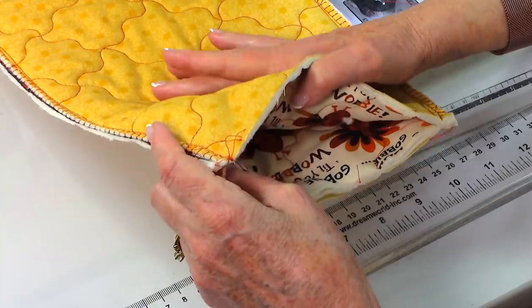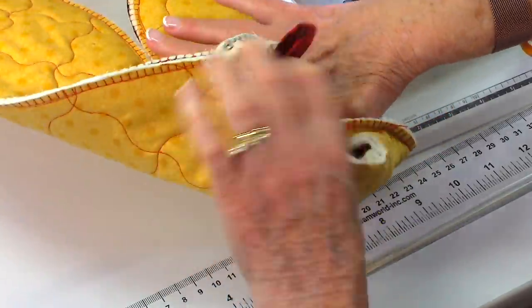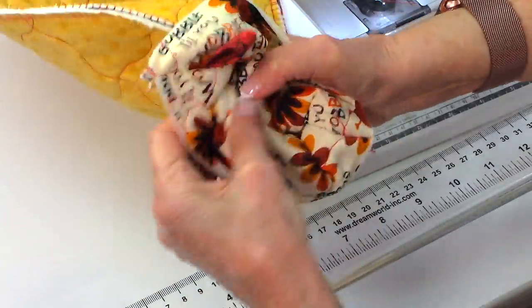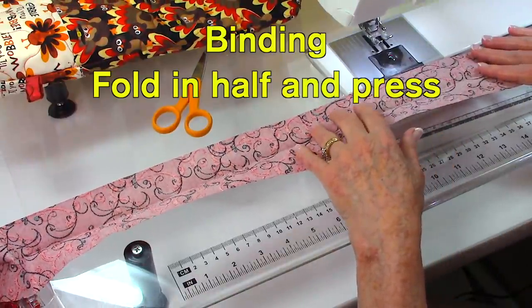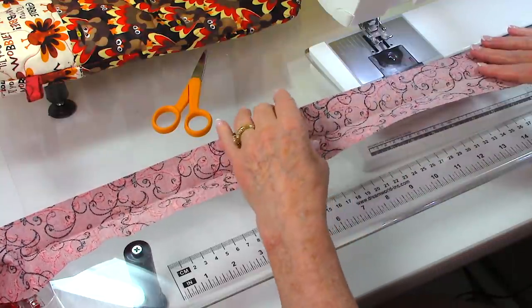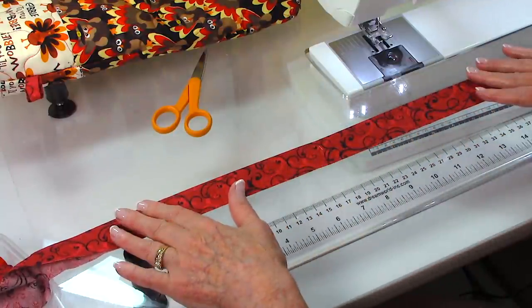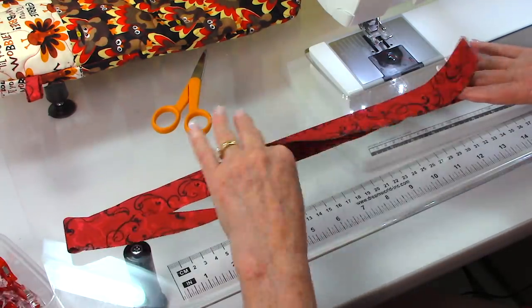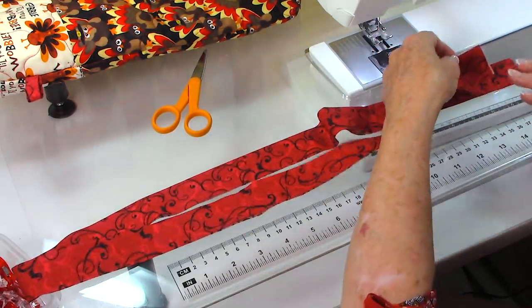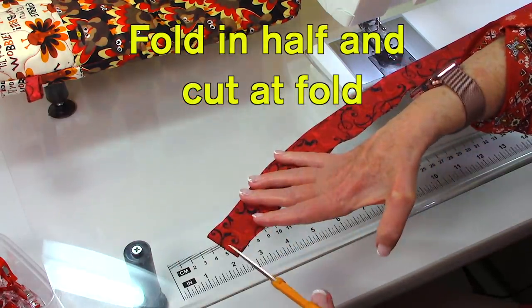After you've clipped in the middle there, go ahead and begin turning your oven mitt front side out. Take your binding strip — it's the one that is two and a half inches wide by 42 inches. Fold it in half and then press it the full length of the strip at your ironing board. Then fold it in half going the other way and cut it in half.